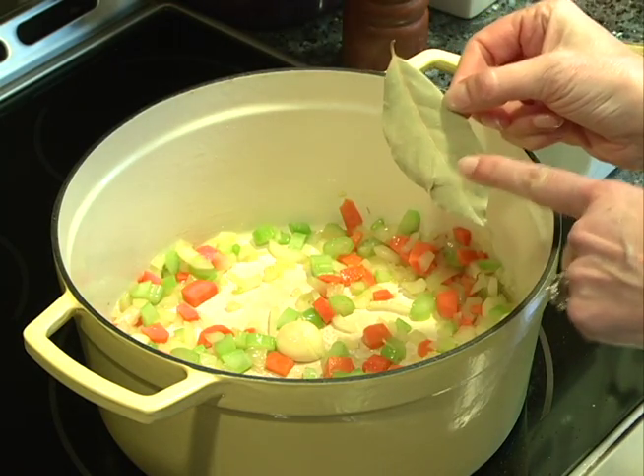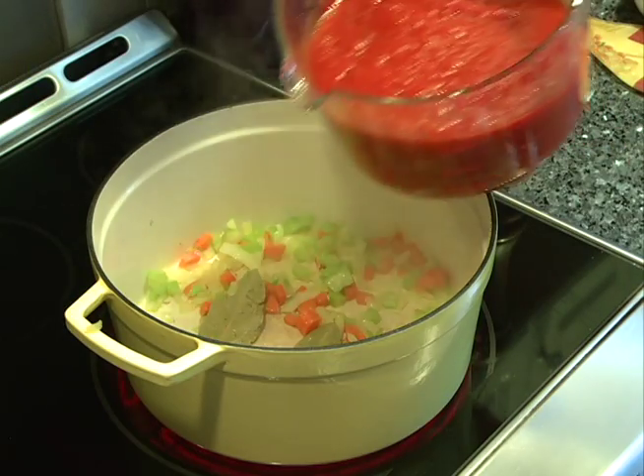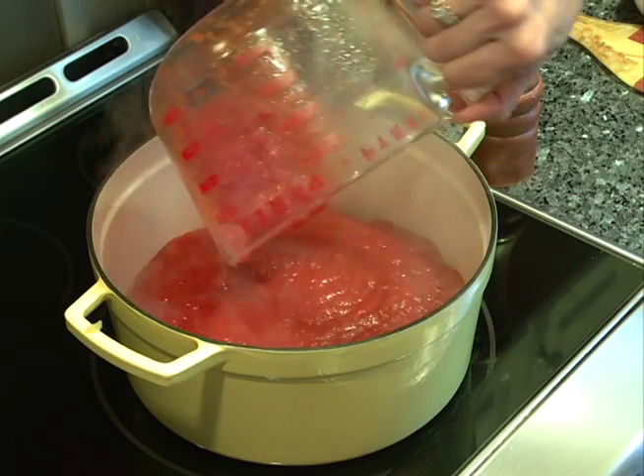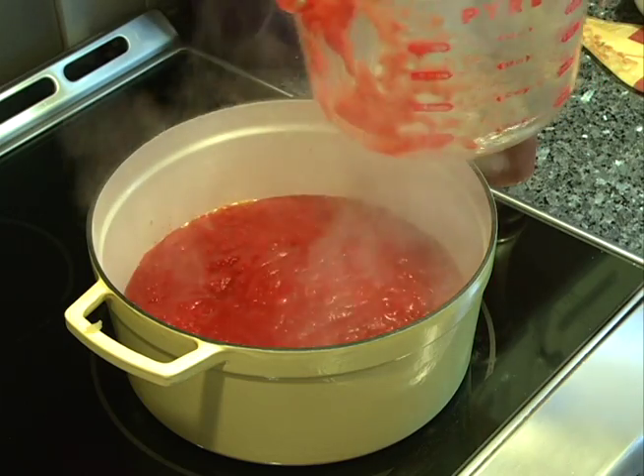Bay leaf will not stay in our sauce — it's just for flavoring. You're going to add two cans. Oh, yum! Two cans of crushed tomatoes.